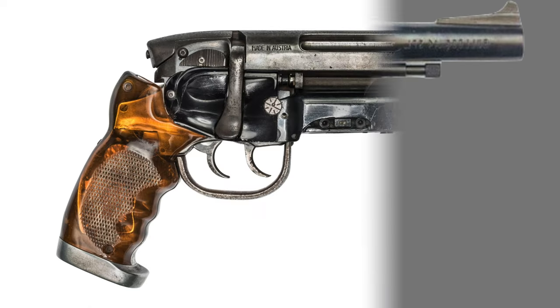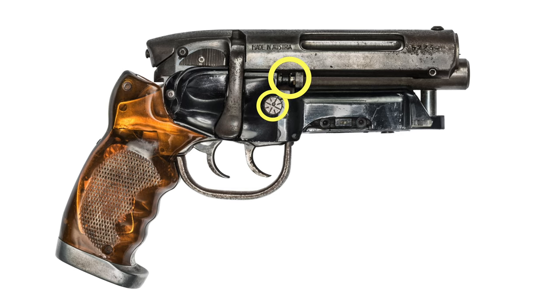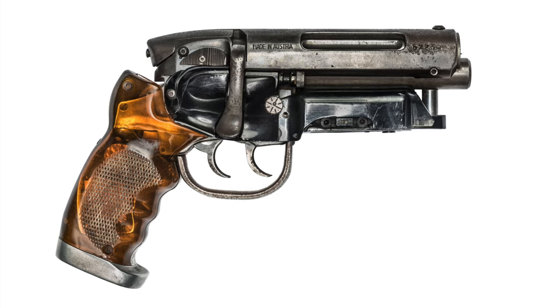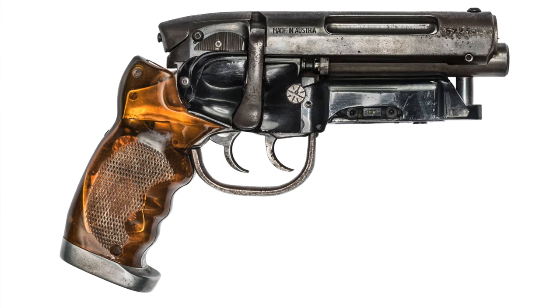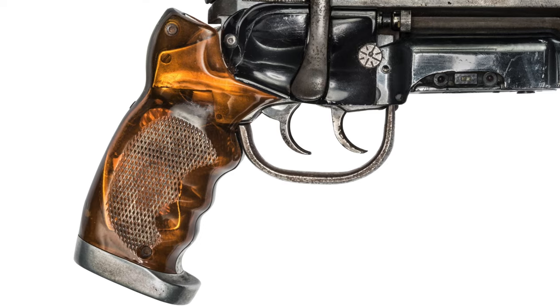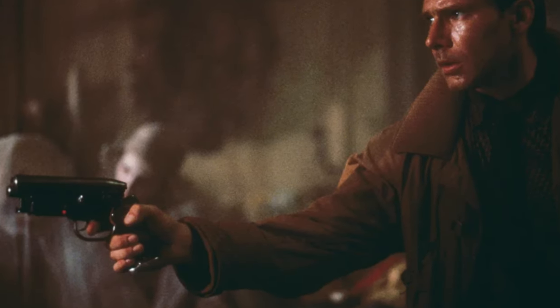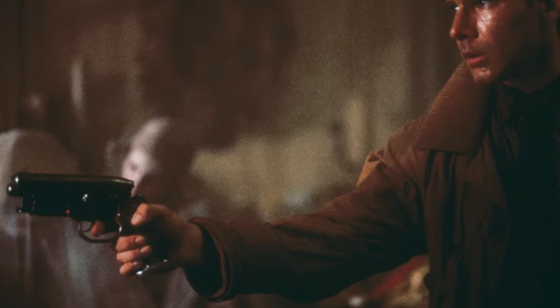Some additional details added to the final prop include a Weaver scope windage adjustment knob and a binding post from a World War-era US Army field radio. The prop was then finished with a custom grip encompassing the Bulldog's pistol grip and two translucent orange grip covers. The gunsmith who actually fabricated the gun remains a subject of much mystery and debate even to this day.